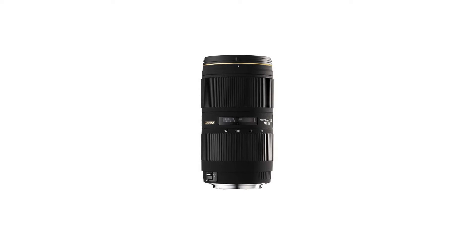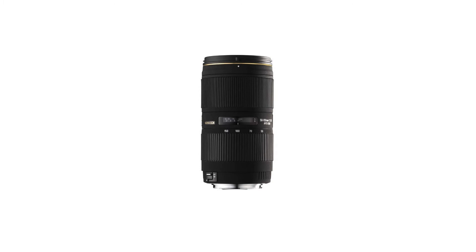It has a maximum aperture of f/2.8. Four SLD glass elements are used for maximum correction of chromatic aberrations. The super multi-layer lens coating reduces flare and ghosting and ensures sharp images throughout the entire zoom range.